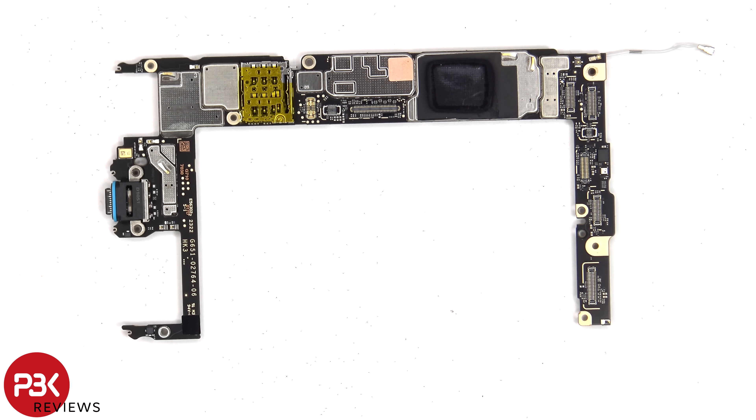Looking at the main board, just like the Pixel 8 and previous generation Pixel phones, the charger port is soldered to the main board, so replacing that is going to be difficult. There's a rubber gasket around the charger port itself, and the primary microphone is located next to it. The SIM reader is located here, and there's some graphite film over this shield.